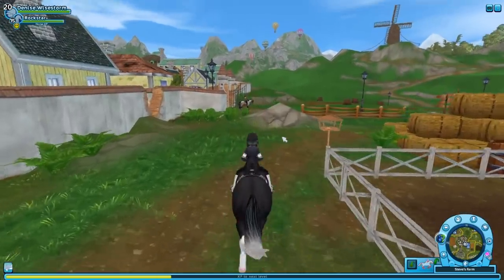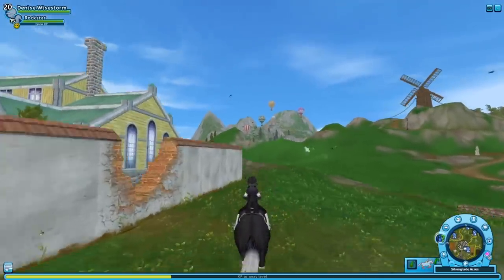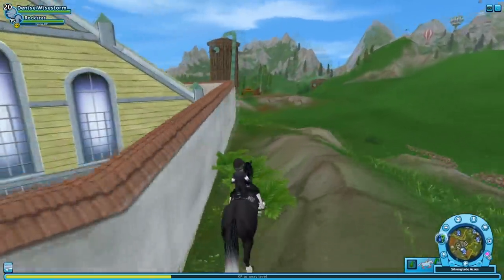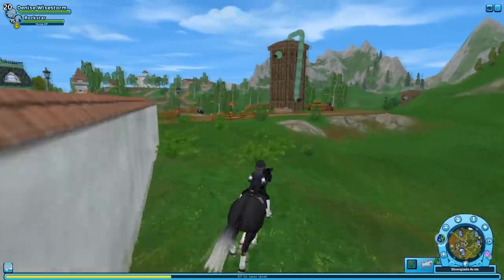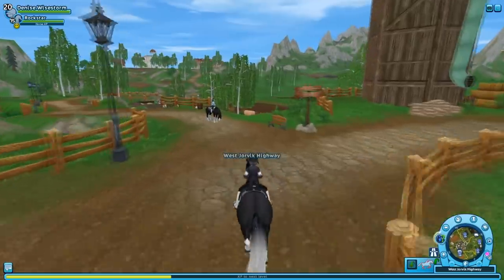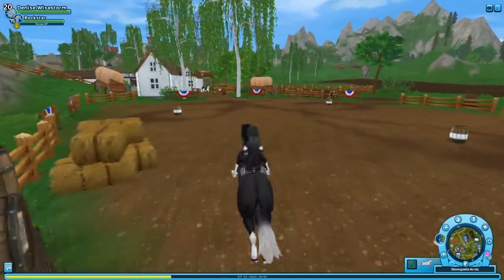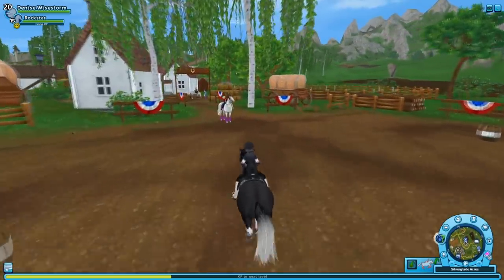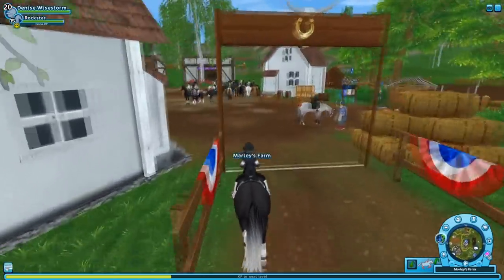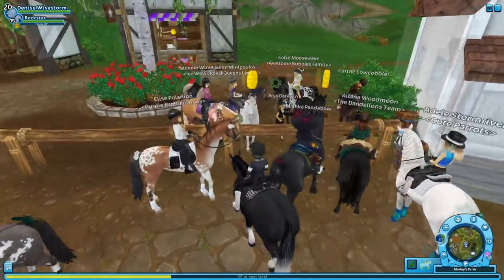Two of them are at Marley's and one is at For Pinta. Let's check out Marley's first. I really like the gray one, and the white one is pretty cute. I just don't really like their faces though — they look a bit weird. But I'm not complaining because Star Stable is trying their best. You guys know me, if I don't like something I'll make it clear.